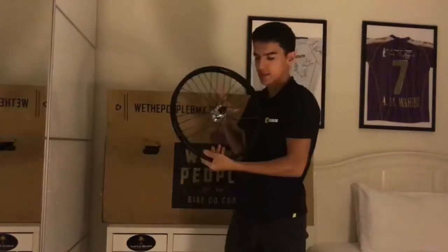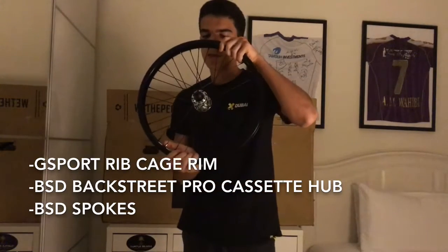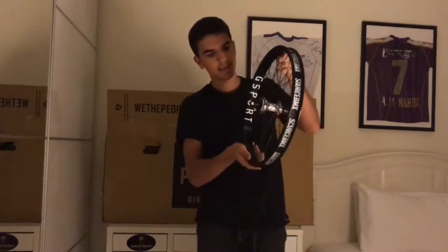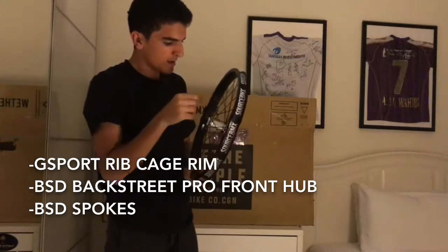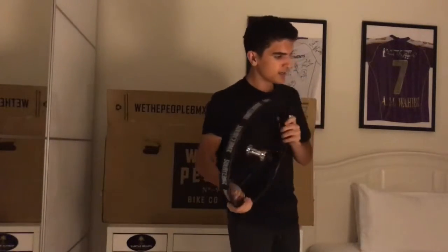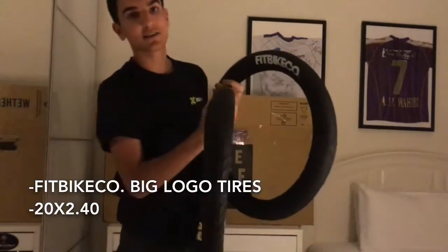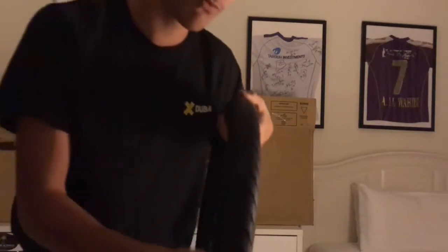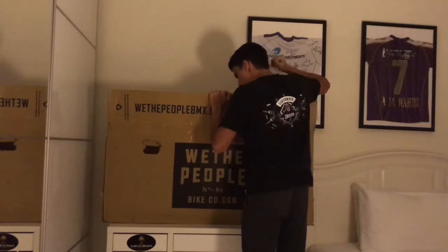First we have the G-Sport Ribcage rim with the BSD Backstreet Pro hub back hub cassette. Same thing goes here — this is the back wheel, G-Sport Ribcage, BSD Backstreet Pro polished, just to match. One of my favorites: the Fit Bike tires with the big logos, and it has what I think is a signature pattern for Fit Bike. Oh my god.